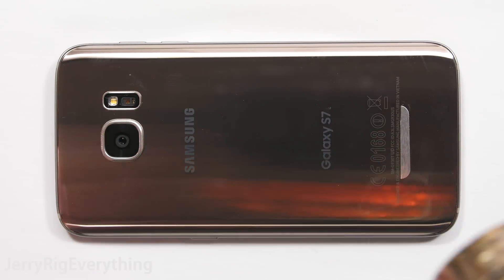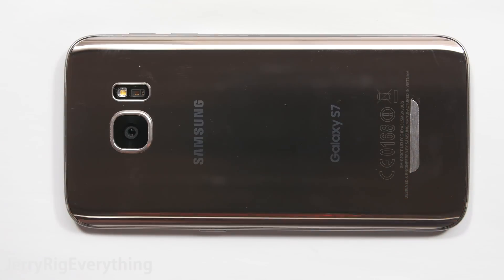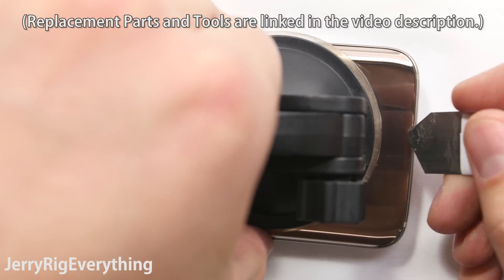To remove the back panel we will use a heat gun to help soften the adhesive underneath the back glass. After heating the phone up for a couple seconds, it will be too hot to touch.